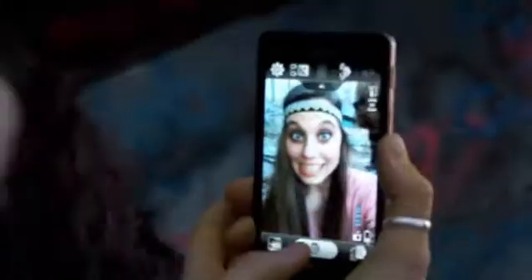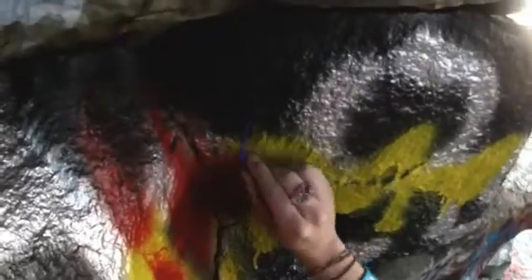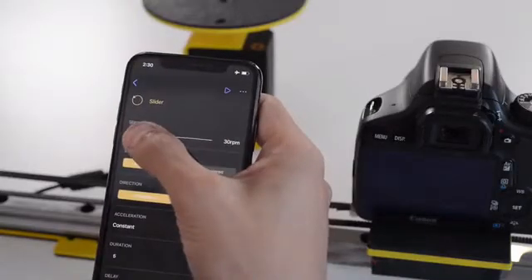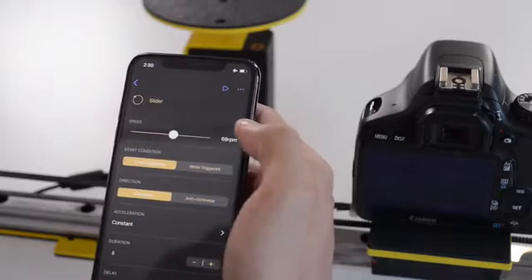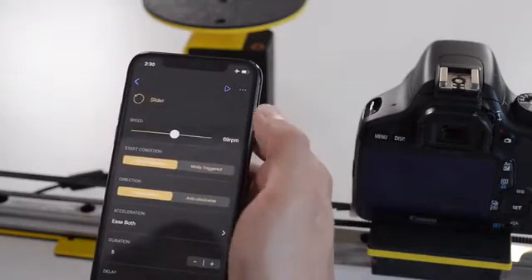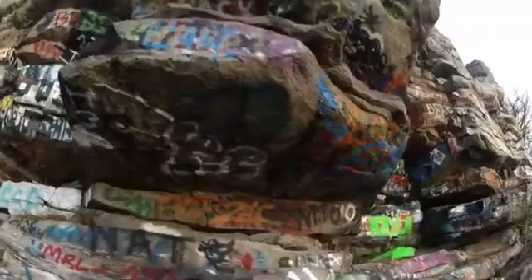You have two modes: Manual, where you can control all the modules in real-time; and Auto mode, where you can create a sequence of movement on the app. You can play around with the speed, acceleration, duration, and a lot more. When you click play, the sequence starts automatically.